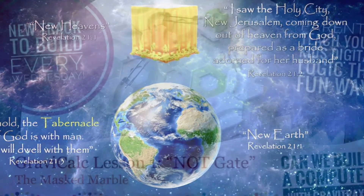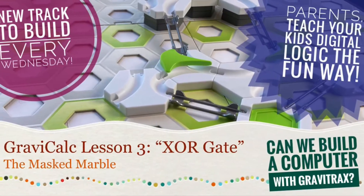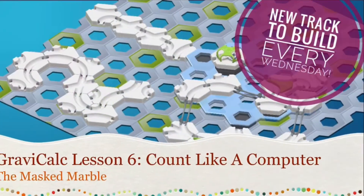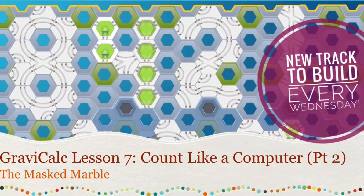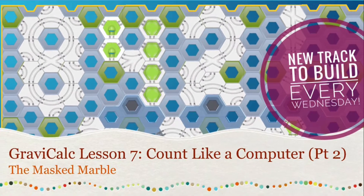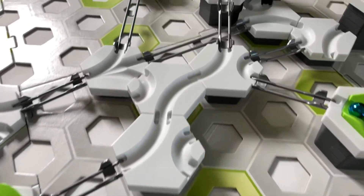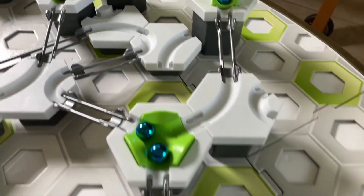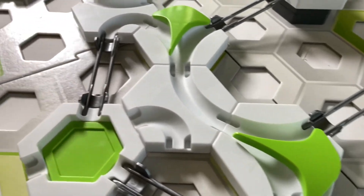Remember that in the first part of the series we built seven simple logic gates. Then over the past two lessons we learned to count in binary numbers, also called the base two number system, which is the number system computers use. Today we'll use everything we've learned so far by combining two gates together to build a computer adding machine that can add binary numbers. So if you haven't watched the previous lessons you'll want to watch them first.